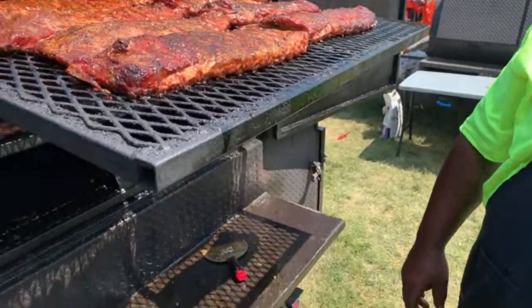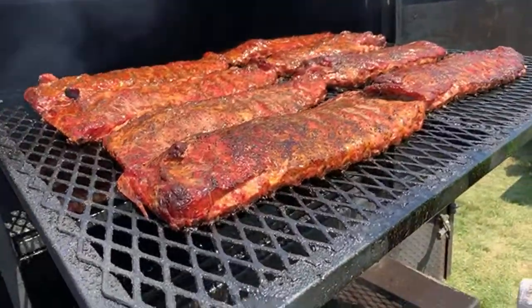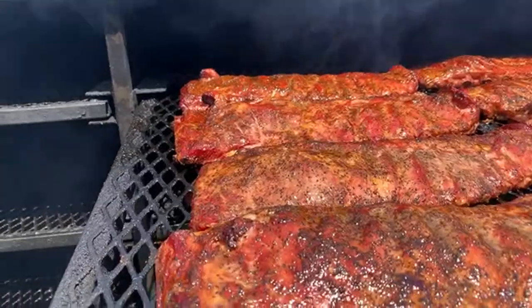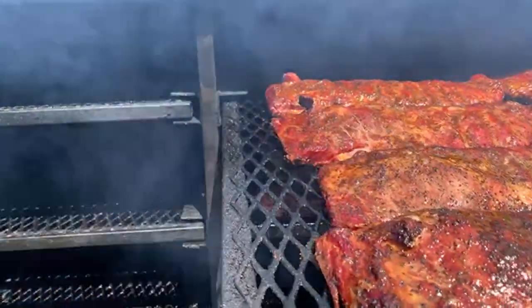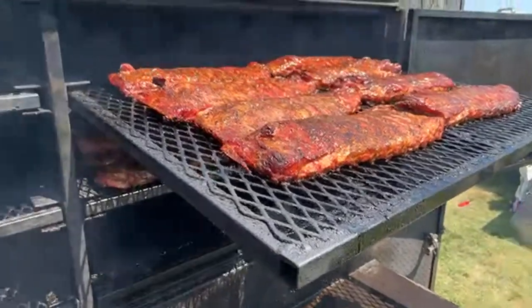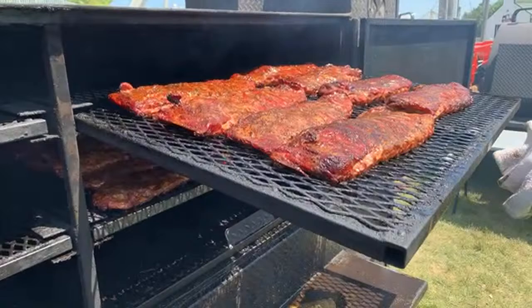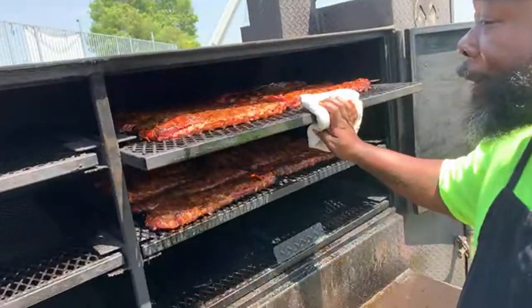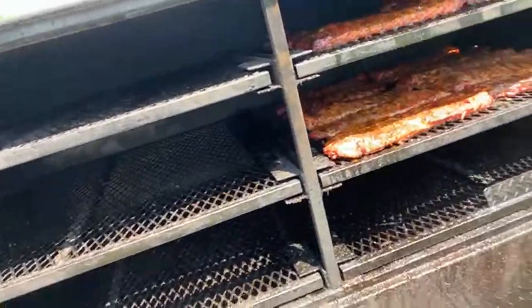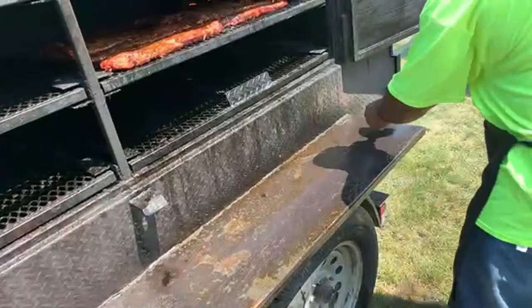Either this is a tall smoker or I'm a short dude! Let me get right there — I just want to see how I do it. I just had to mop it before you close it. Either this is a tall smoker or I'm a short dude because I can hardly reach to the back of this bad boy — hey, give me a step! We're done, keep your work surface clean.